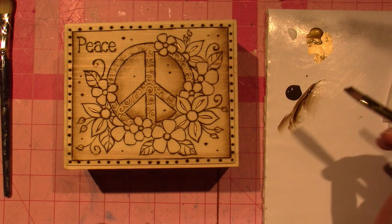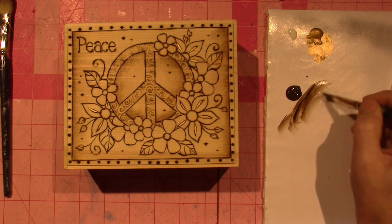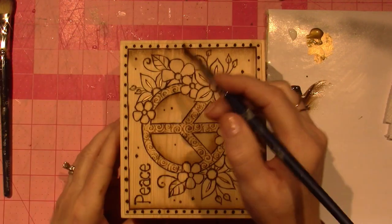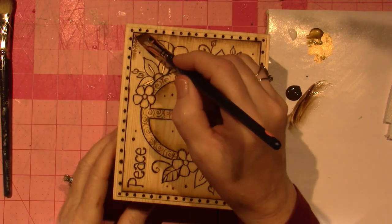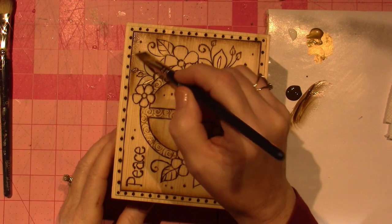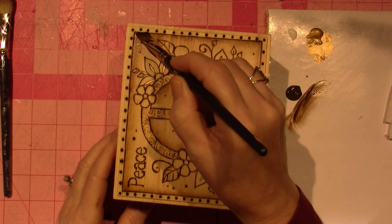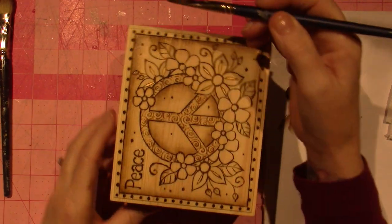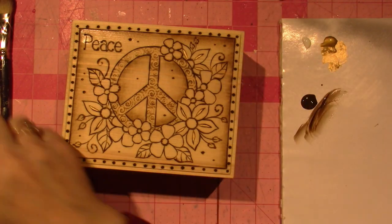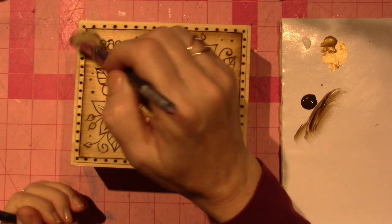I'm also going to use blue on this. My bedroom accent colors are like soft blue — I have blue curtains. I already did the sides. We have blue carpet, and I have a very bright colored comforter, like a boho striped lots of colors, but I'm just going to use blue on the flowers.